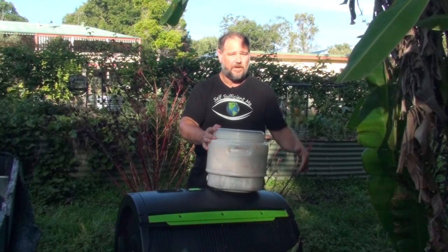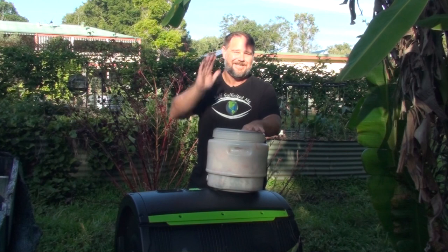Well, there you go — that's my recommendation for a compost bucket: simple, effective, and cheap. Thanks a lot for watching. If you've got any questions, whack them down below. Don't forget to subscribe if it's your first time here and give a big thumbs up. Bye for now.